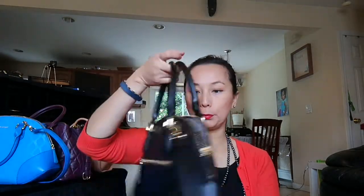So all together, as you can see, I lined them all up right here — I have all of them together. Let me start with the one I'm currently using. This is the angled bowler; it's in black leather. All of them are leather.